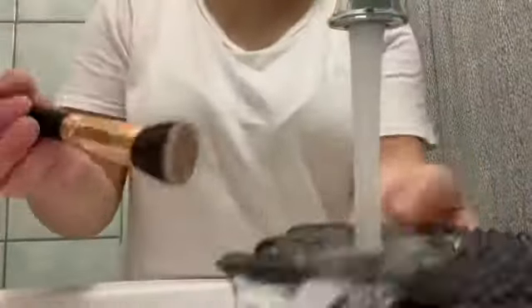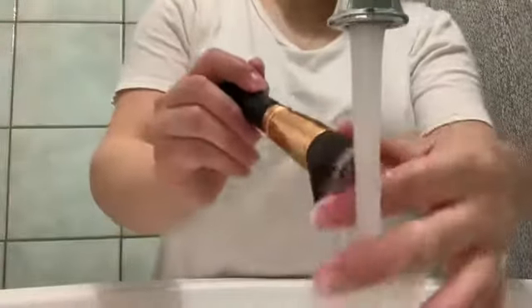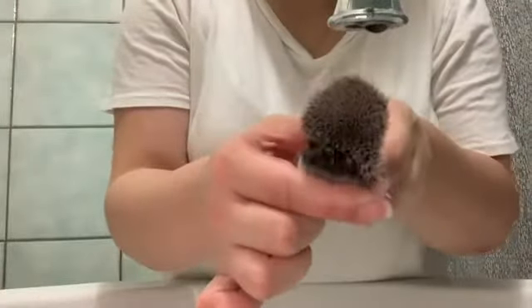Brushes like the MAC 170 are so hard to get the foundation out of the center, and this is the first time I was actually able to get all of that makeup gunk out of it. So like I said, that's why I recommend this. I'm just showing you guys how I'm going back and forth adding more soap, and as you guys can see it's completely washed and I'm super happy — that one's the Morphe one.